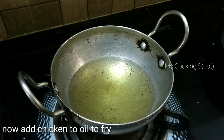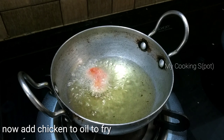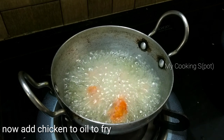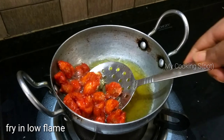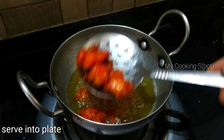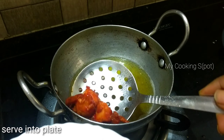Marinate the chicken for half an hour, then deep fry the chicken. Fry it on medium flame until it reaches a golden brown color. You can use food color to get the brown color.